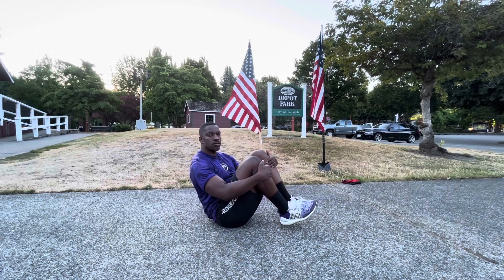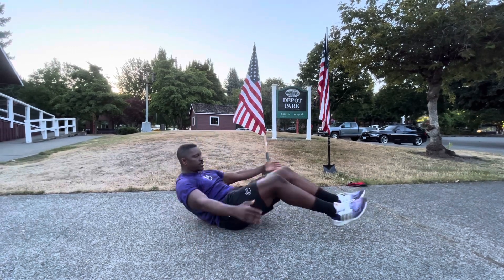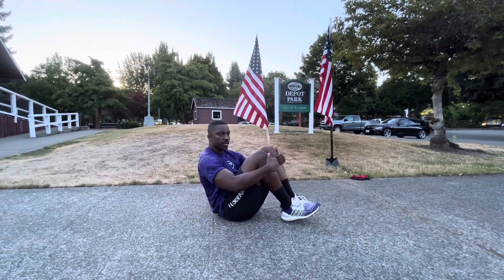One, two, three, one. And that's one. One, two, three, two. One, two, three, three. Nice. Nice core. Thank you, Rat.